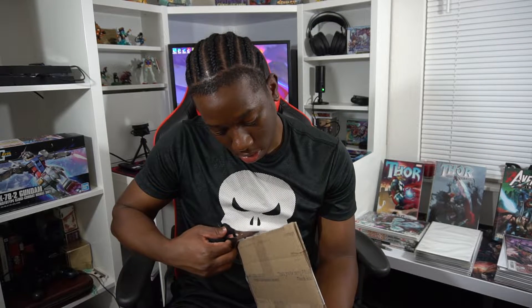I bought this comic from an independent seller, so it wasn't a company, and the packaging is quite primitive but sufficient.